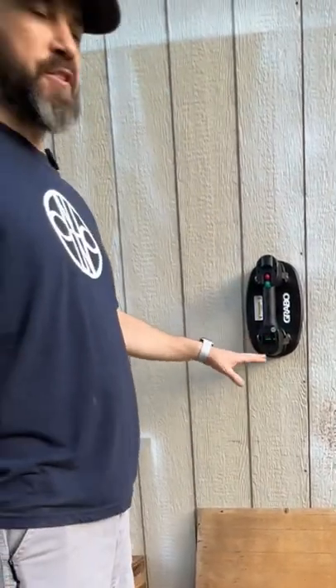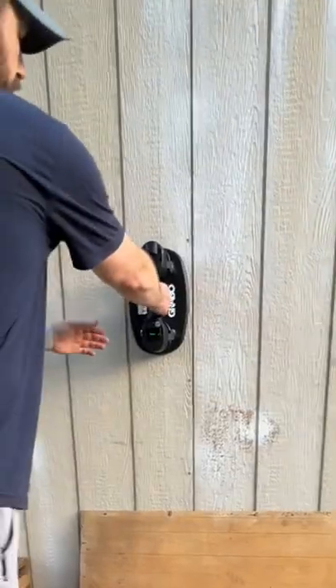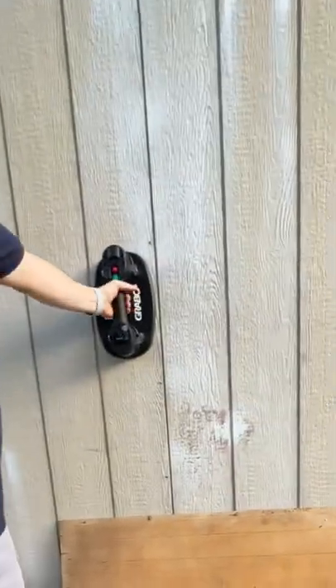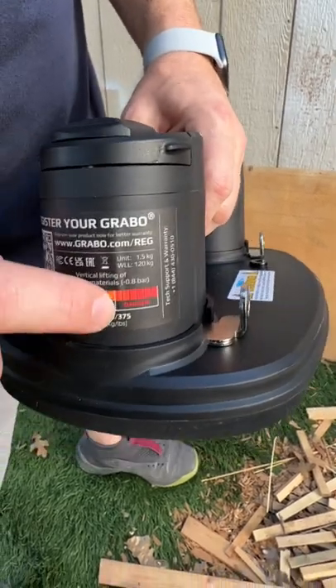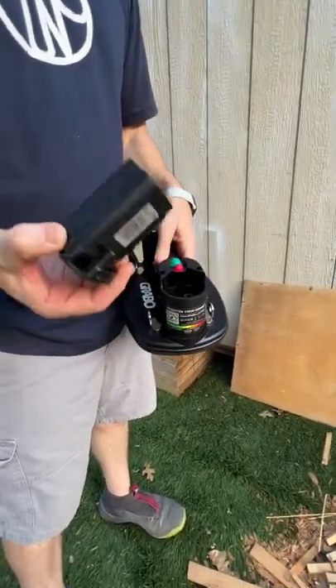Usually you'll get a good grip pretty fast — right there, see that? It hit 300. It constantly keeps that suction on. This is the chart telling you when it's safe to lift, caution, and danger when it's flashing red. It's also rechargeable — batteries and on/off button right there.